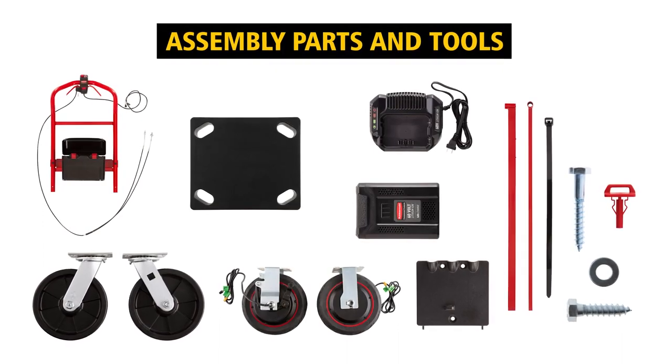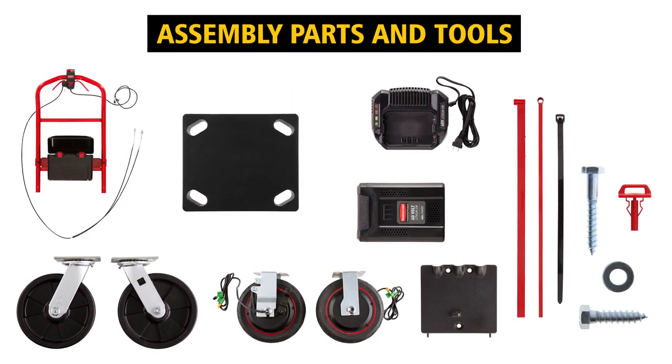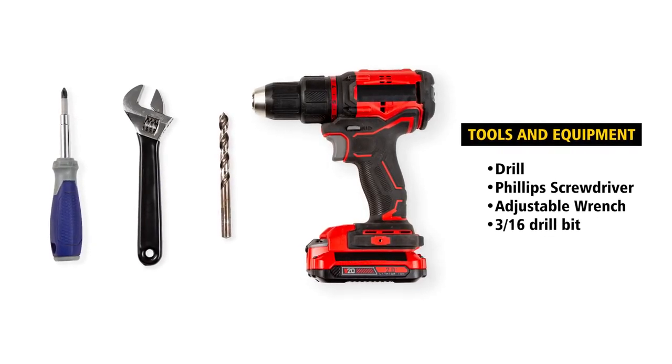You'll need the following items to assemble your motorized platform truck. Use the included instruction sheet alongside the video to best aid in part identification. You'll also need the following tools in order to properly assemble the motorized platform truck.